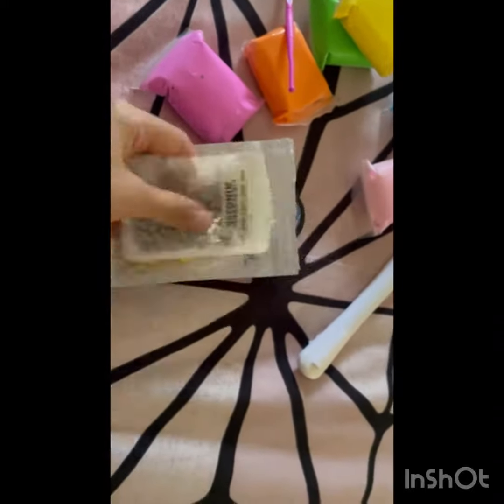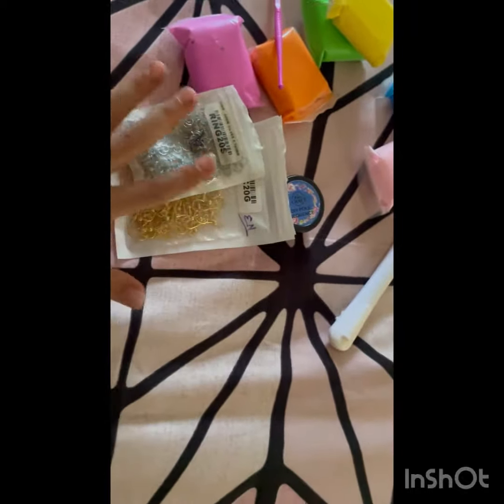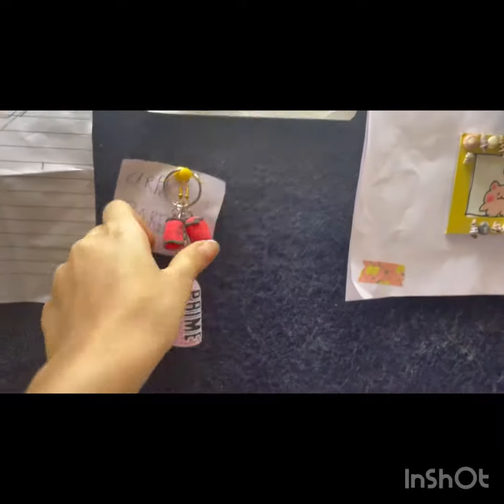So I'll see you tomorrow. Bye! If this is done today, I'll make it full — this and this. I'll make it full. And if it's done today, I'll show you today. Otherwise, I'll show you tomorrow. I'll show you my earrings.